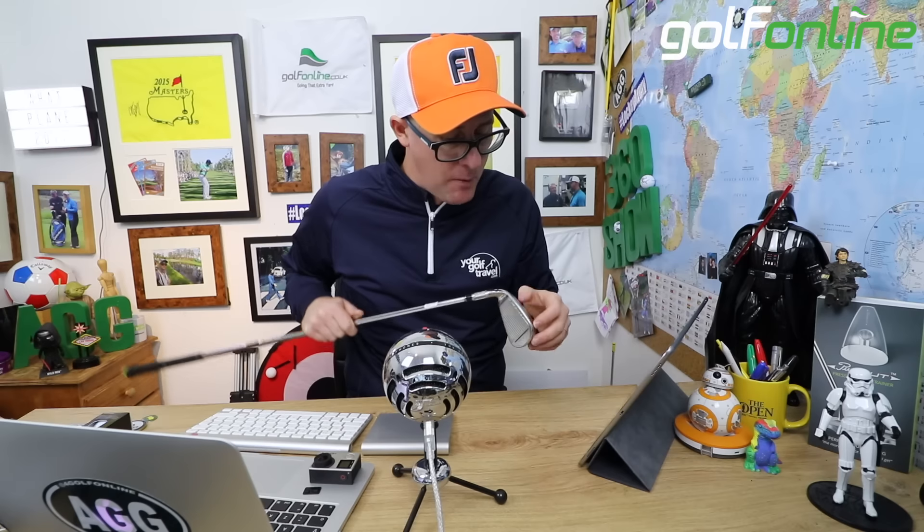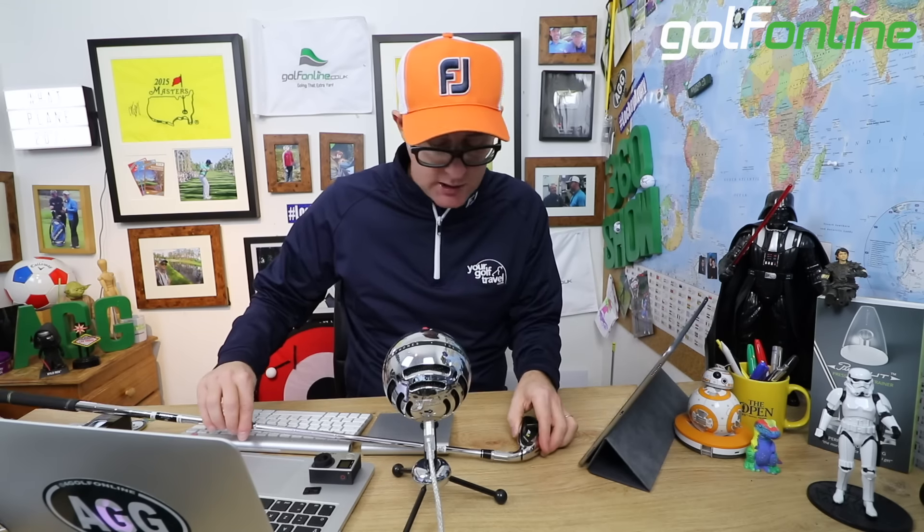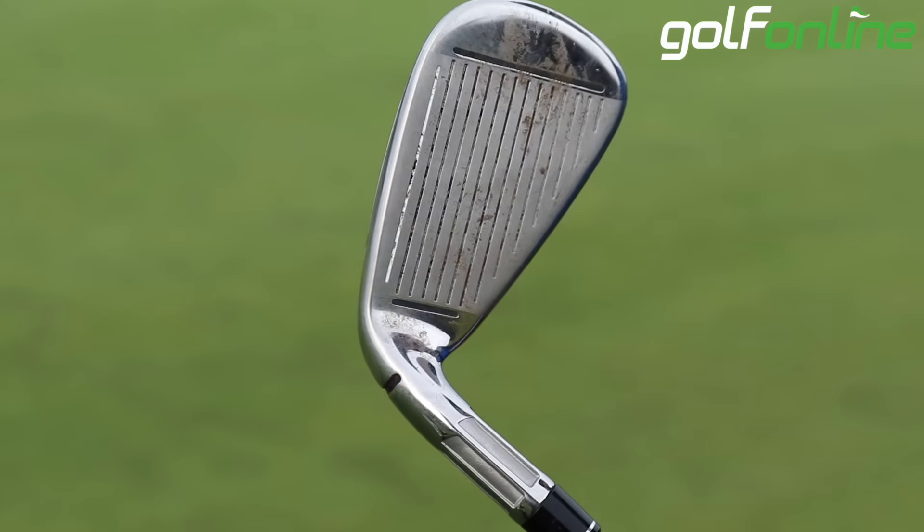We get slots on the bottom and new slots on the face, which are going to give more consistent ball speeds across the face — that's what TaylorMade is saying. It should help you on those mishits.